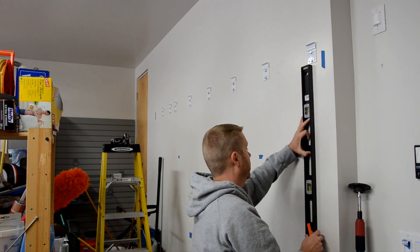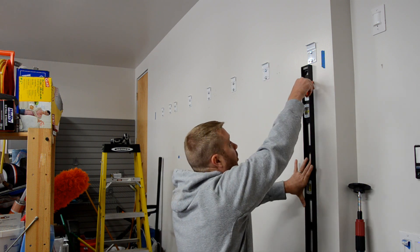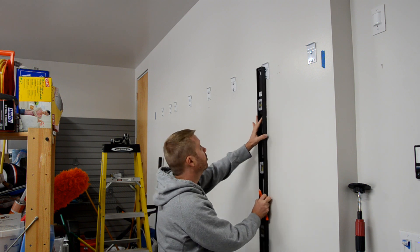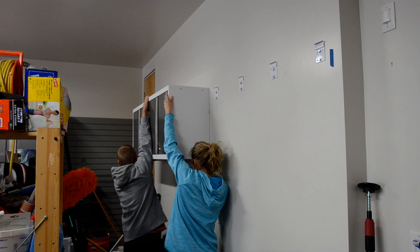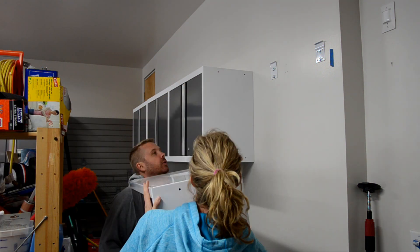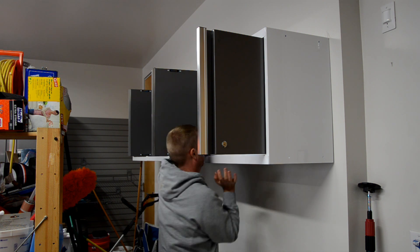For the wall cabinets, the process is exactly the same, but actually a little easier. I still mark the stud location since each wall cabinet still gets four lag screws, I just don't draw it as far down. I install all the cabinets that will be connected together before I bolt them together, then finish up by driving the four lag screws into each cabinet.